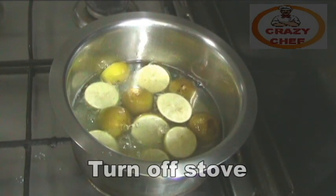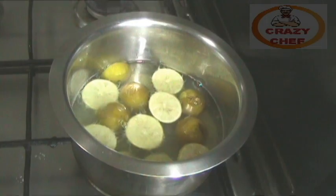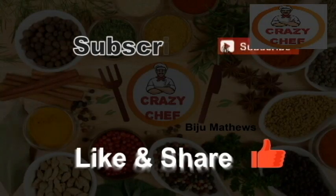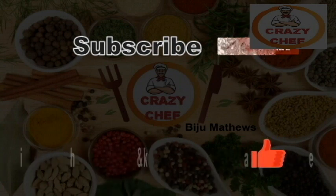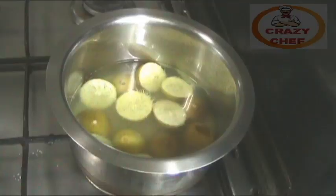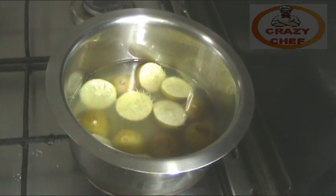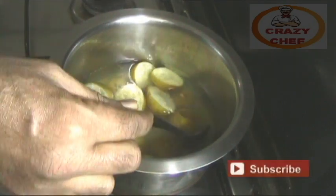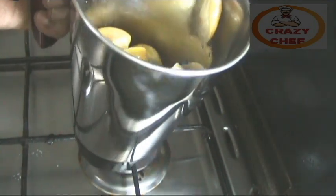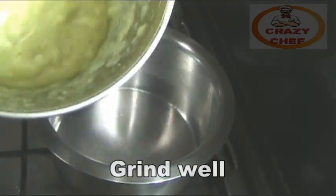I will stir it. After that, I will stir it for 10 minutes. I will stir it in a bowl, then stir it in a jar and put a paste. Put the paste in the cup.